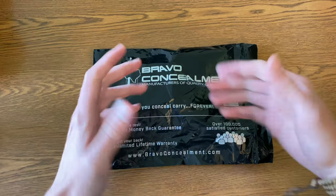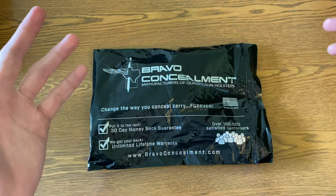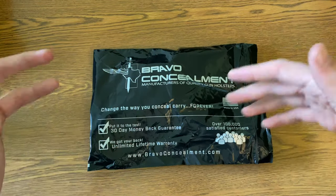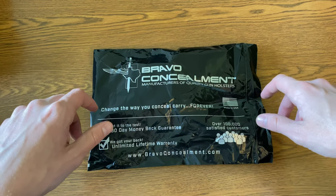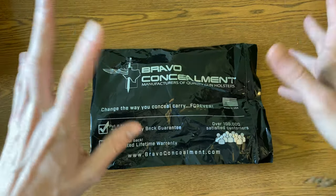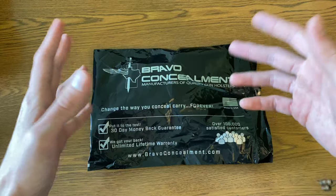I have this holster review for you guys. Bravo Concealment — nothing new. They've been around since whenever I got my first Glock 19 several years back. This was one of the first holsters I got, so they've been around for a good chunk of time. This is going to be their newer 3.0 Torsion.